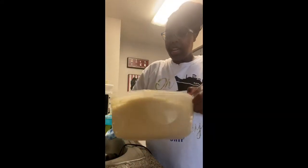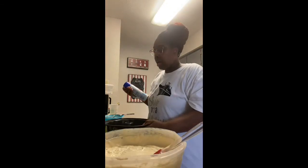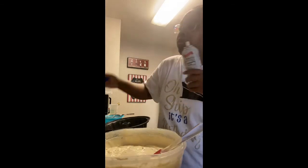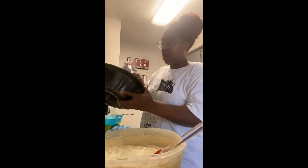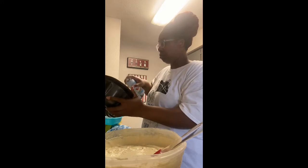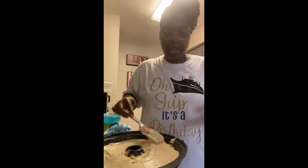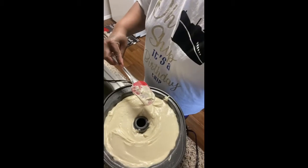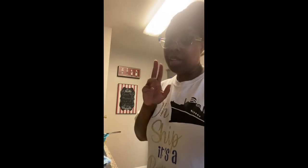So we have everything blended in. Now it's time to get our bundt pan. We're going to spray it with some Baker's Joy. I've been having my oven preheating at 325, because that's what you bake the cake on — 325 for an hour and 15 minutes. So I'm going to spray my pan, smooth the batter out in the pan, and now we let it bake for an hour and 15 minutes. I'll be back.